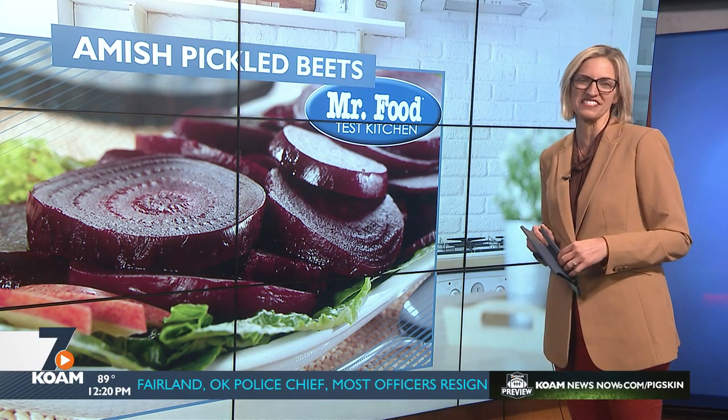Howard's got a recipe that just can't be beet. We're making colorful, flavorful, and always popular pickled beets today in the Mr. Food Test Kitchen.